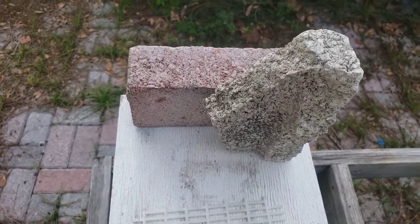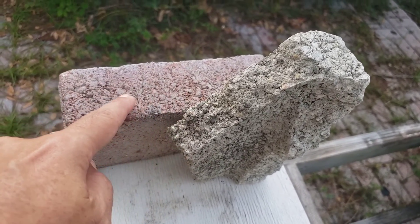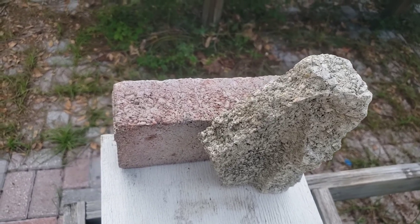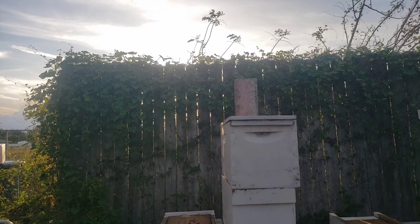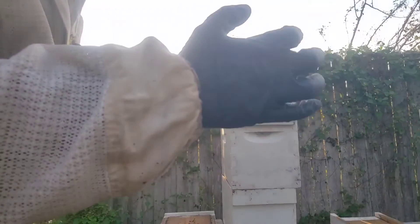I think I may have accidentally removed the queen when I made a split, so I'm not a hundred percent sure if they're queen right or not. So let's find out. Check out this awesome tripod - I'm gonna prop my camera up on this brick. I got a brand new tripod but I just didn't grab it, so hey, you got to make do with what you have. No smoke by the way, we're in nitrile gloves.